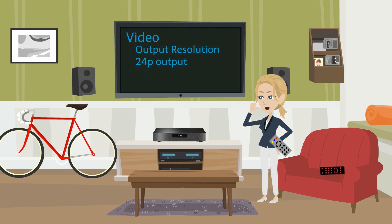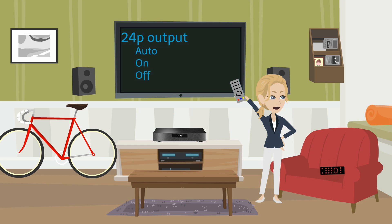Now, back to the video sub-menu, look for an entry called 24p or something close. Select it. Make sure this is set to auto — this way your player will always play Blu-rays at 24hz if your TV supports it. Voila!